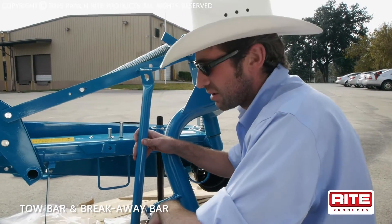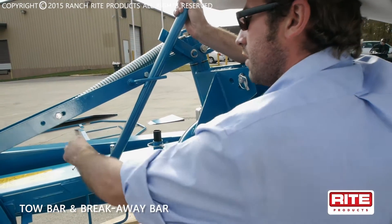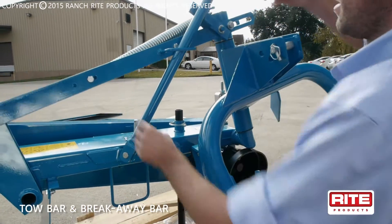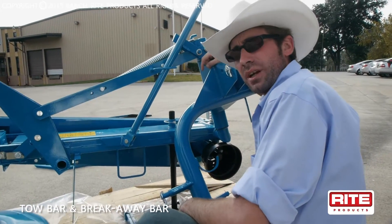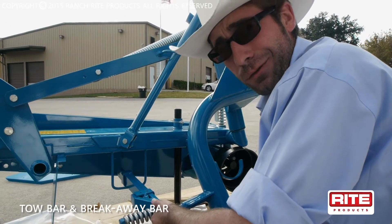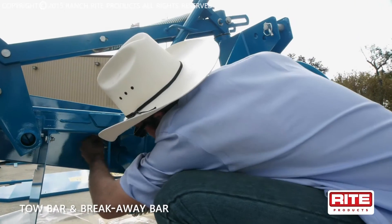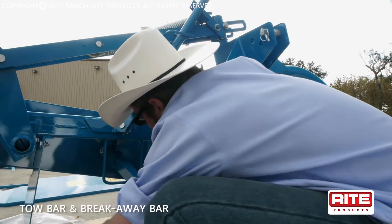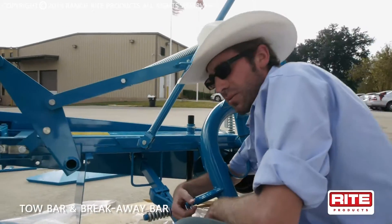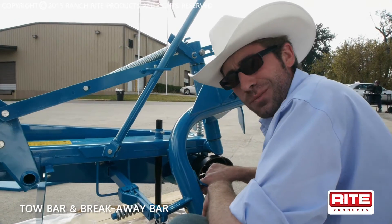The next step is installing the tow bar from transport to work mode. Thread it through the top right here and pin it up with our short pin and install the cotter pin as well. Make sure your tow bar stays up and won't come down until you swing it into transport mode behind the tractor. Next, we'll install our breakaway bar in case you hit that old engine block grandpa left in the field. Put it through the breakaway rest and pin it up with your long pin, then install your cotter pin. Then install the breakaway bar on the top point of your three-point link. Now your breakaway and tow bar is installed.